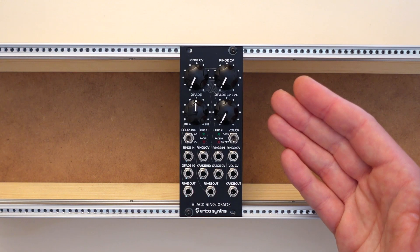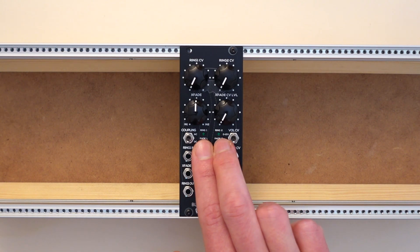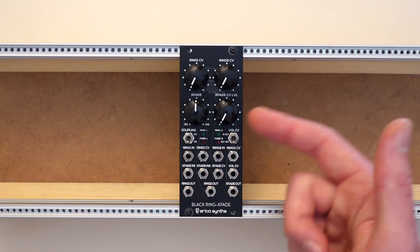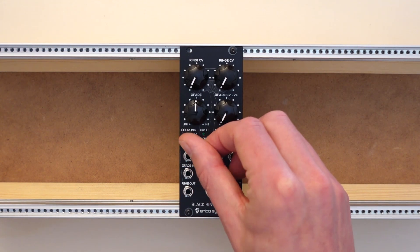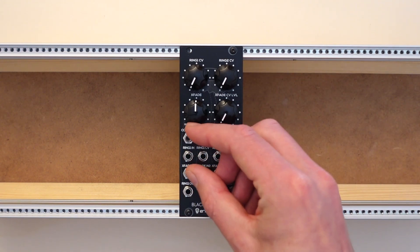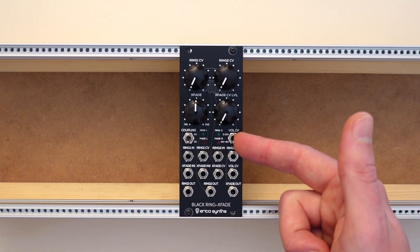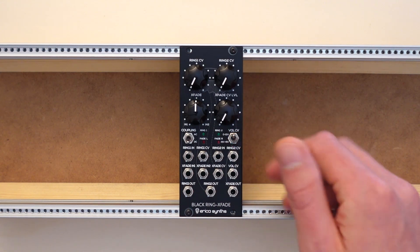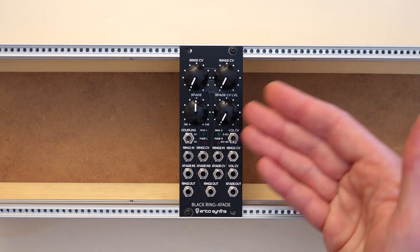There are four lights on the front of the module. The red ones indicate the current balance for the fader, and the green ones visualize the activity in each of the ring mods. With the switch on the left, you can determine the coupling of the crossfader — either AC, optimized for audio, or DC, which is optimized for control voltages. And the switch on the right sets the response behavior for the internal VCA, either optimized for positive voltages like unipolar envelopes, or for bipolar voltages like LFOs.